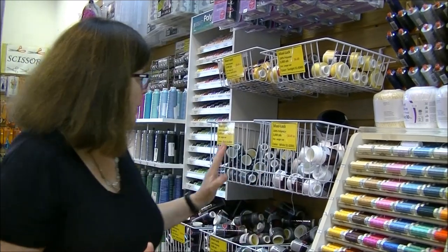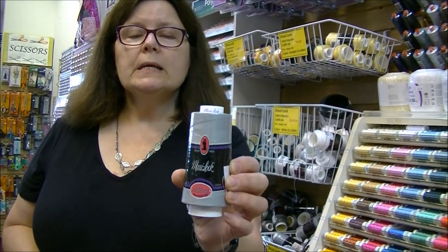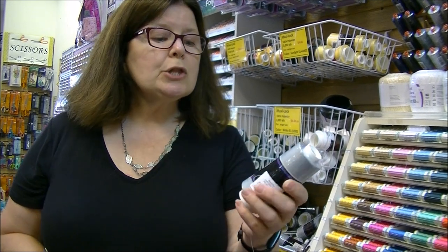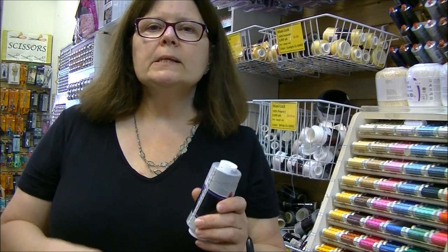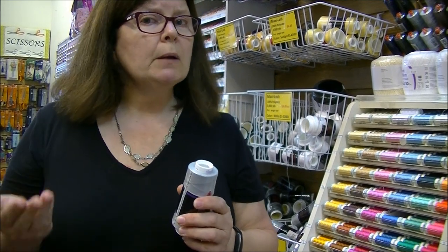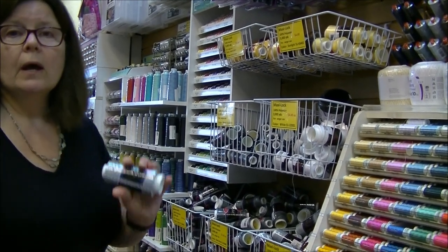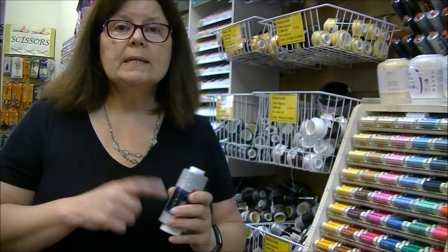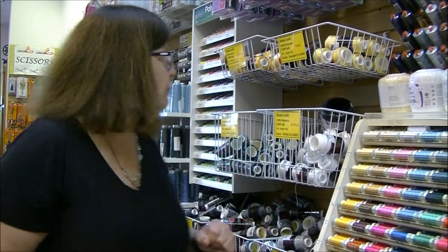Behind me there are cones — these are Maxi Lock cones, 100% polyester, with 3,000 yards on each. Quilters doing charity quilts might want to piece with these, but serger thread is not the same quality as regular sewing thread. When you're serging, you use a ton more thread because it handles finishing and seams at the same time. We have tons of colors of serger thread — all 50-weight all-purpose thread.